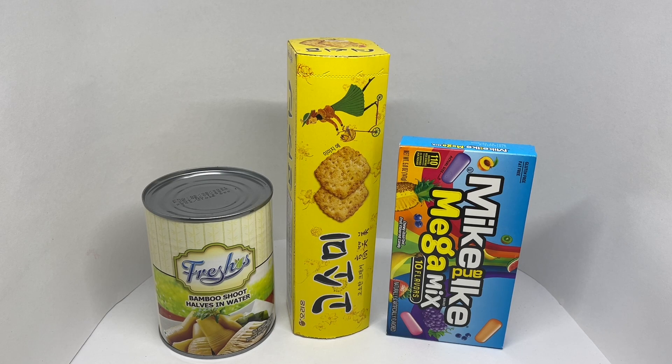The cheapest one at 169 rupees or about two dollars is the bamboo shoots. Hope you got that one right! We have two more — now let's try and guess the costliest one.